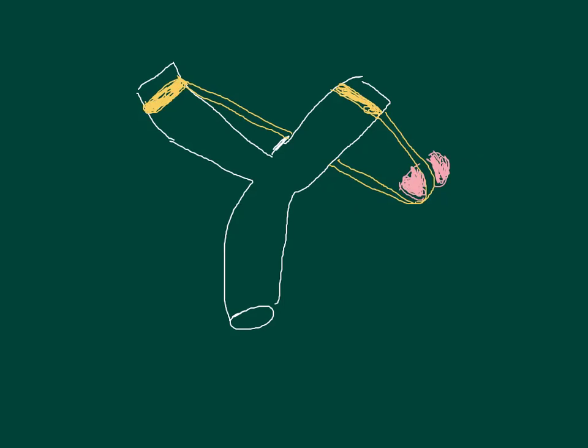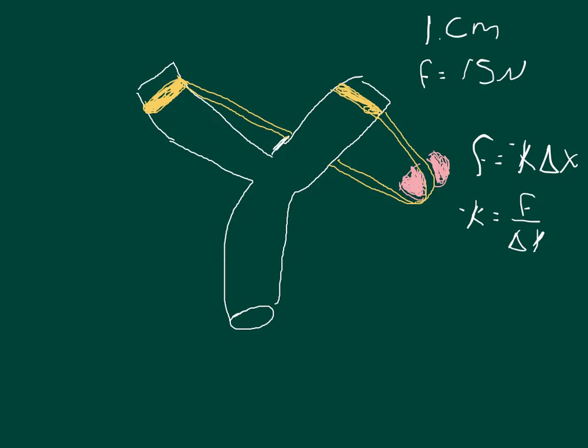The best way to do this is to start by writing down some of the things we know. We know that the distance you can pull this thing back is one centimeter, and it will give you a force equal to 15 newtons — that's for one band. And so if we know that the force is equal to negative k times delta x, then we can say that negative k is equal to the force divided by the change in x.